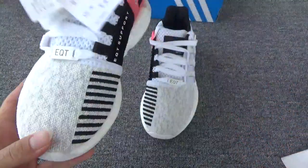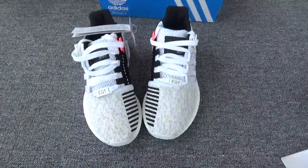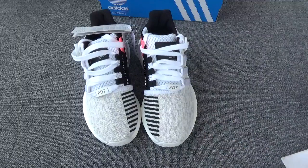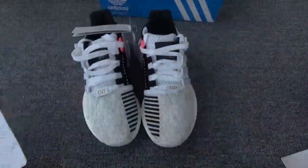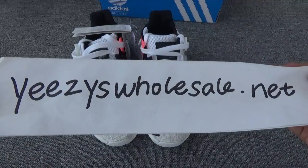This is the left pair — perfect quality, right? If you like this colorway shoes, you can contact Cassie, or you can go to my website. Thank you for watching. Bye.